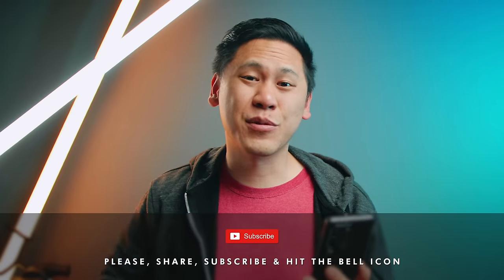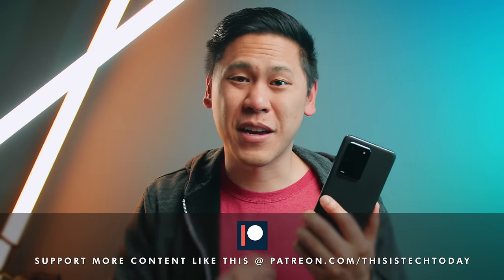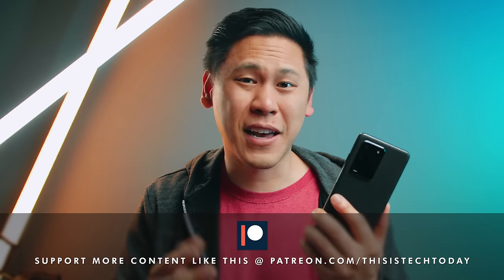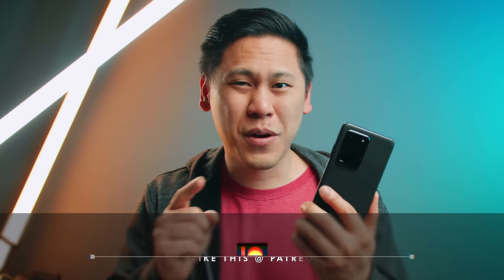If you haven't already, please share, subscribe, and hit that bell icon to be notified when I post a new video. There are more videos coming out for the Samsung Galaxy S20 and other things tech, including a big giveaway in an upcoming video that you don't want to miss. And if you haven't picked up the Samsung Galaxy S20 or any accessories yet, there's a link down below in the description to get 5% off the Samsung store.